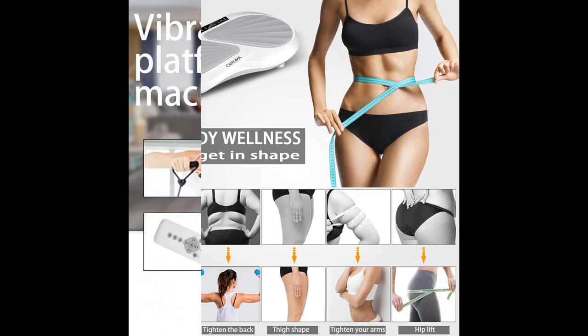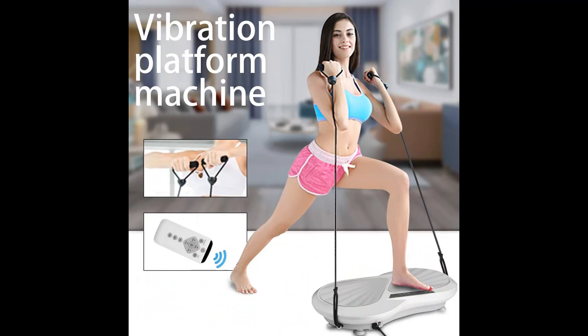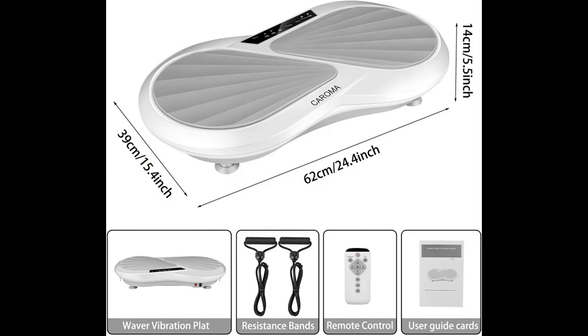Jump on the vibration platform and experience different vibration exercises. With resistance bands and regular exercise, it takes 10 to 15 minutes a day to get the feeling of a whole body workout. The vibration plate helps you recover from head to toe, and burn local body fat.